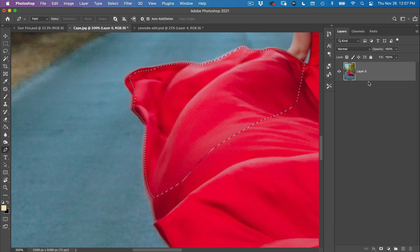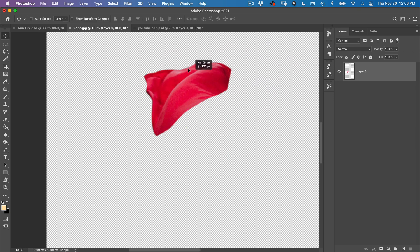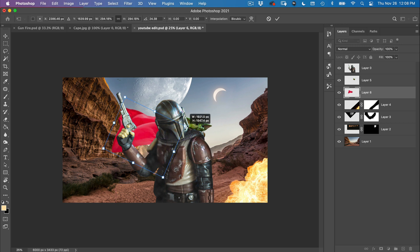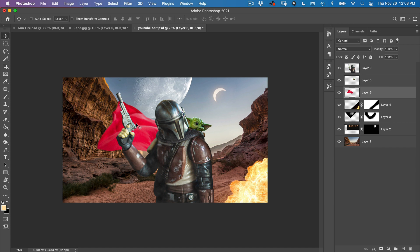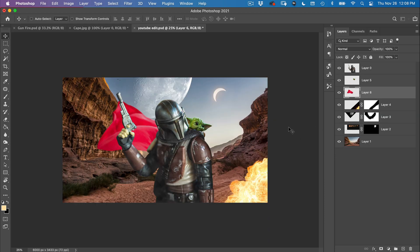So we have our cape. Compositing is all about faking things — we got it from a dress but it looks like a cape. Make it a little bit bigger and place it right there. We're obviously going to color all of this in a moment, but first we're just bringing in our main pieces. The gunfire we'll bring in at the end.